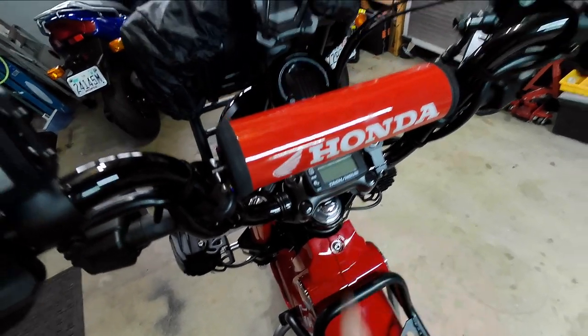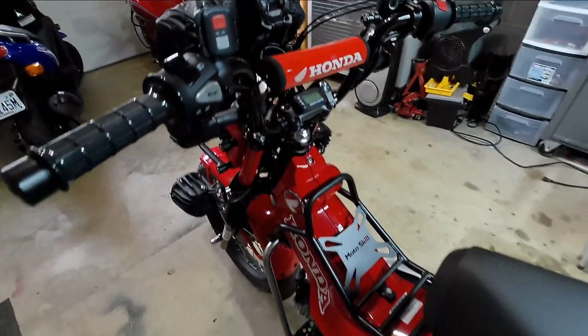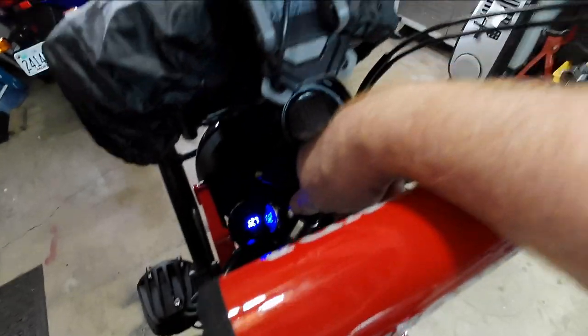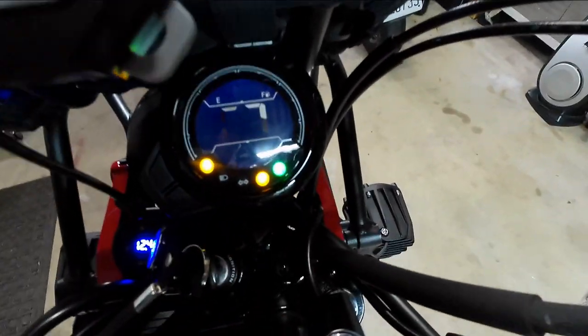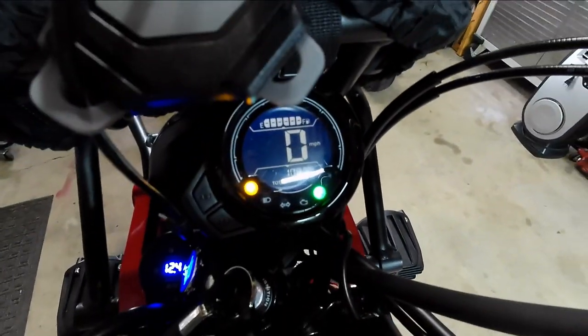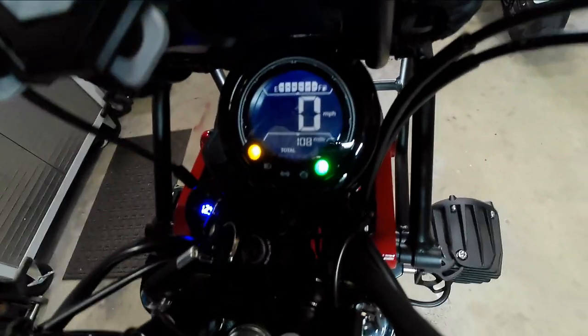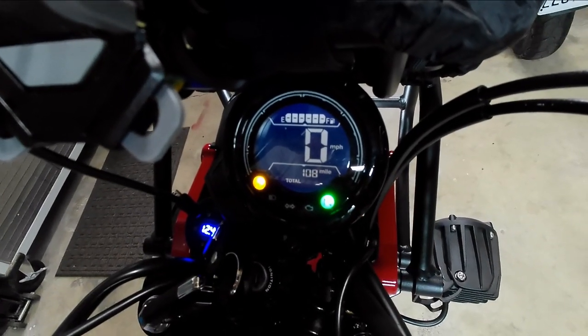I guess this is actually a 100-mile review as well, because I now have 108 miles on it. You can see the reflection in the gauge — right there, 108 miles.